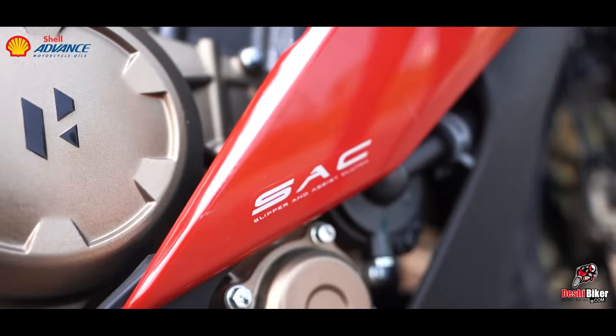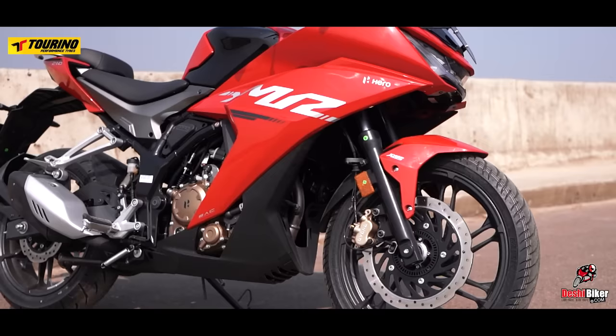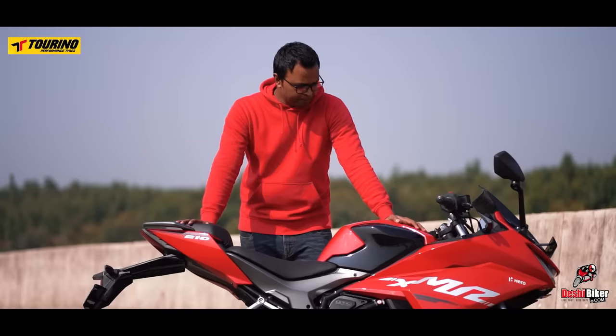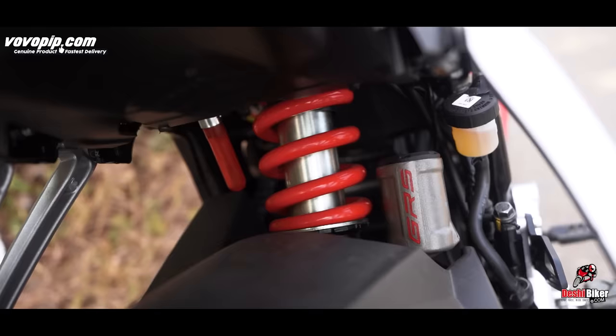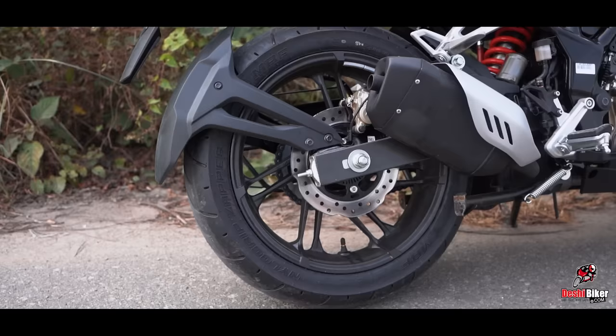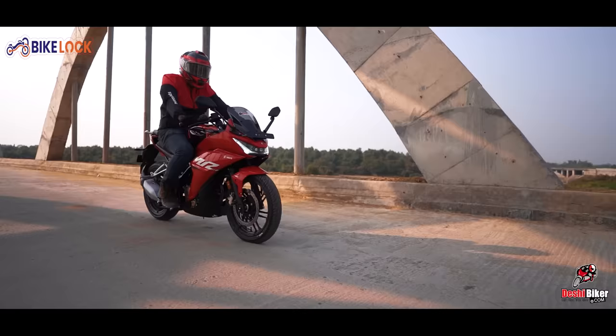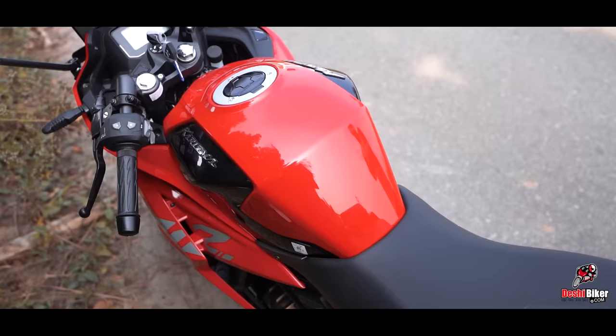The transmission has a 6-speed gearbox for a smooth riding experience, with a slipper and assist clutch. The chassis uses a trellis frame in black color. In the suspension setup, there is front USD forks. The front tire is 100-section and the rear is a 140-section tubeless tire.